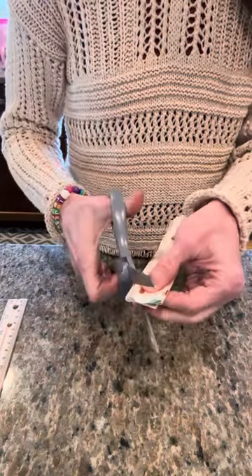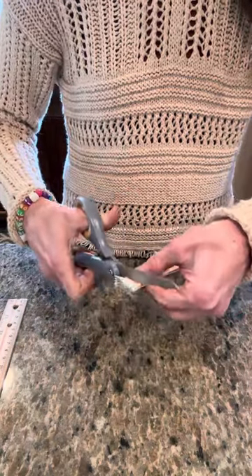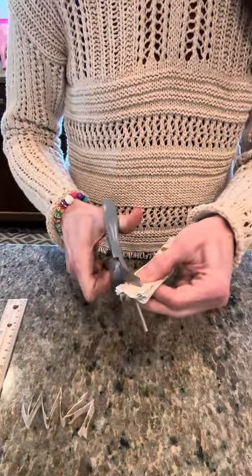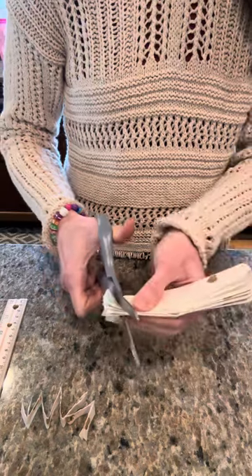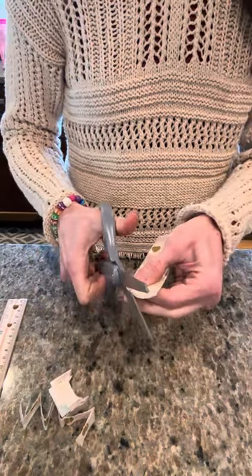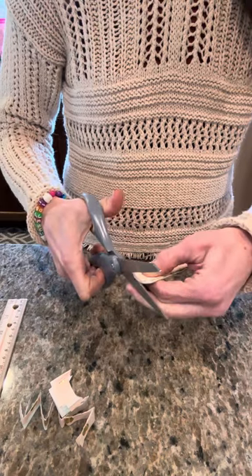So then on the ends, you just kind of cut that rounded like this. So then you have those rounded ends like that. I'm just going to trim that a little bit.